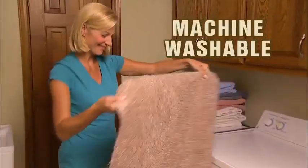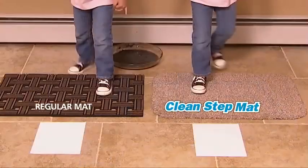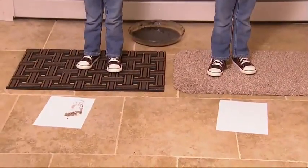The protective latex backing keeps floors clean and dry. And best of all, it's machine washable. Look again — we put CleanStep Mat to the ultimate mud test. Zoe uses a regular mat — what a mess! But Kira has the CleanStep Mat for a perfectly clean floor. Just look at the amazing difference.